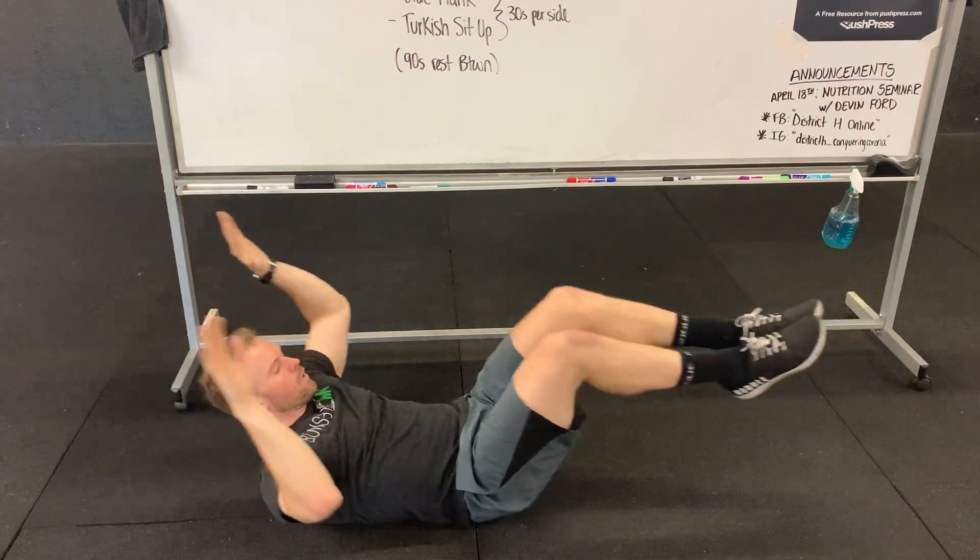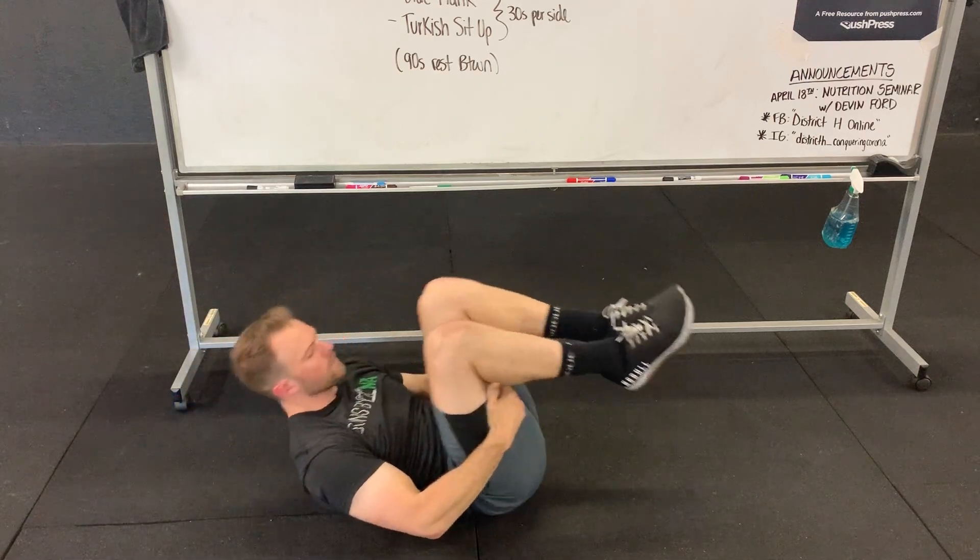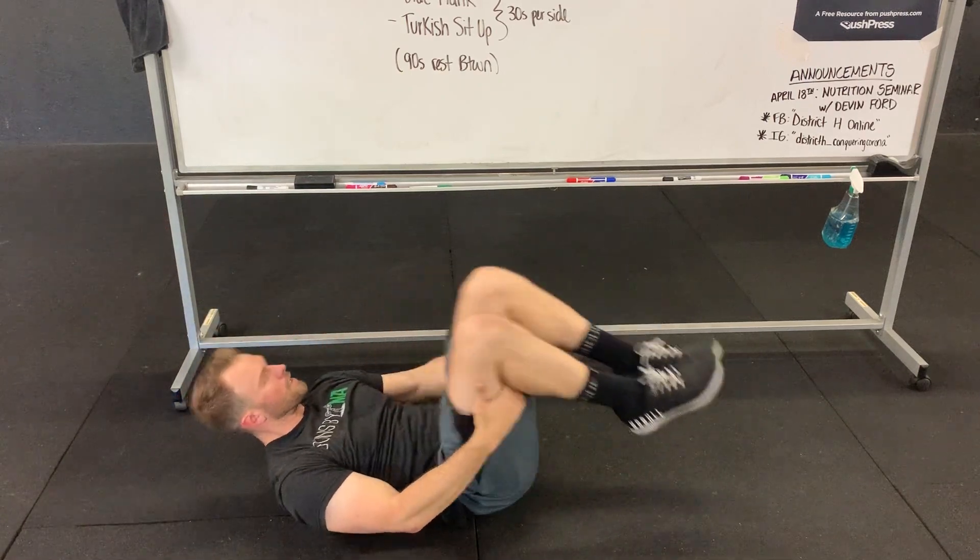We can always just do a hollow hold, or pull the knees in and continue our journey. You can also put your hands behind your legs while doing those hollow rocks.